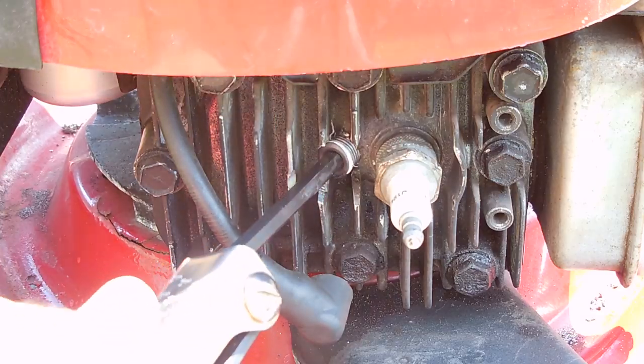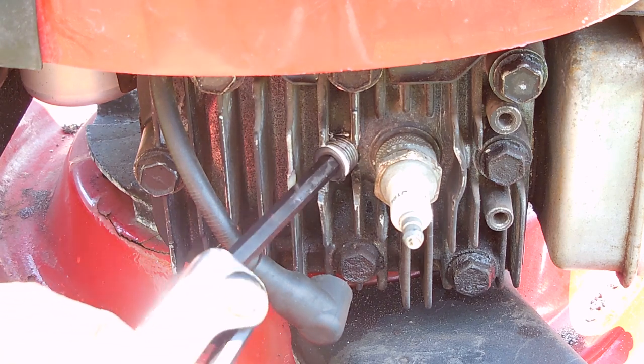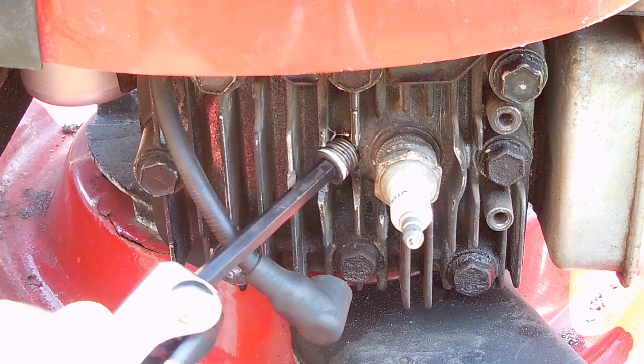And as you just saw, the RPM is set right around 3300. Now let's remove the hex plug and install the pressure gauge.